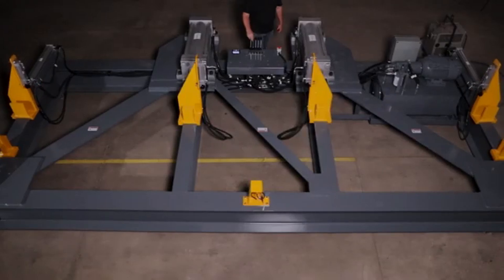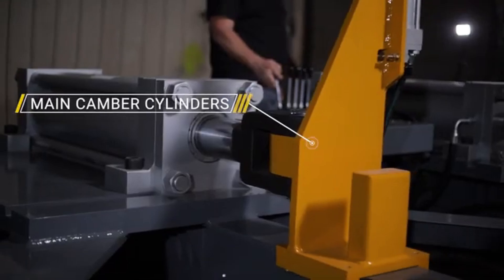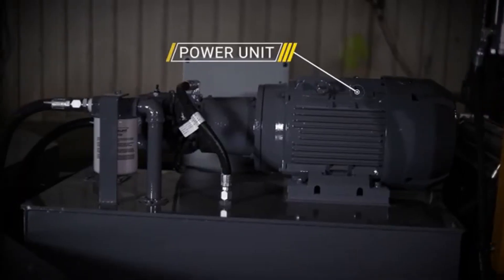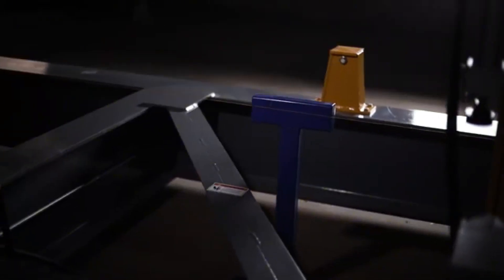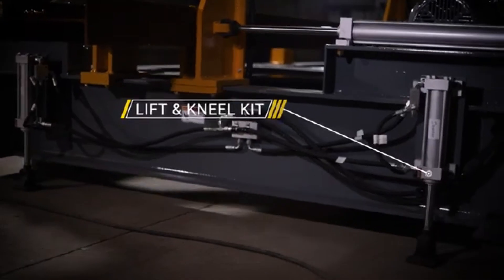The cambering machine is equipped with standard features such as clamp cylinders, main cambering cylinders, the operator's panel, and a power unit. Optional features are hydraulic flange hold downs, electronic measuring system, 36-inch stroke clamp and cambering cylinders, and a hydraulic lift and kneel kit.